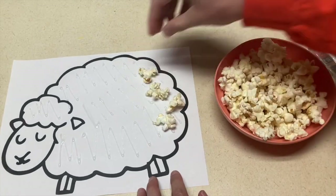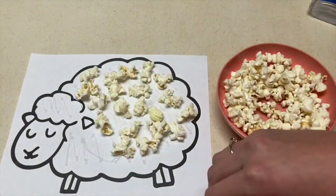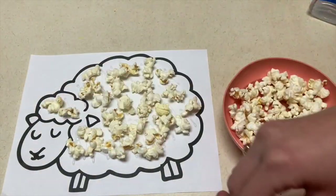The next project is a Little Bo Peep sheep made with popcorn. You're going to have popcorn already popped, and the children can take the popcorn and glue it onto the sheep to give it a fluffy fur look. For the older kids, they can do their own gluing and practice that as well.